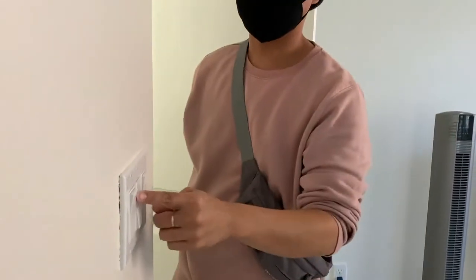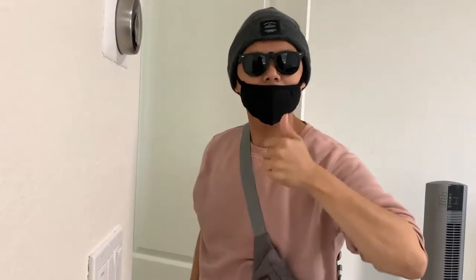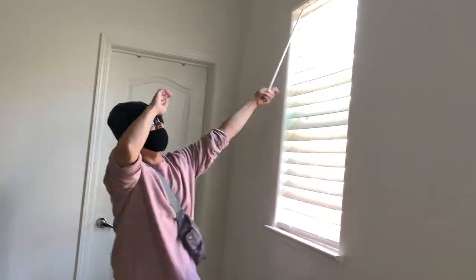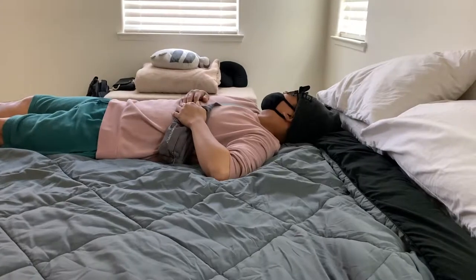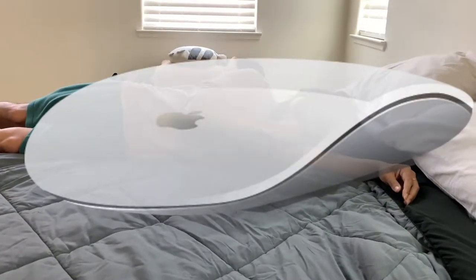It blocks light! Check this out — UV rays, TV rays, HDTV rays, Blu-rays, manta rays. You could see better in your dreams. Wow, this is great!